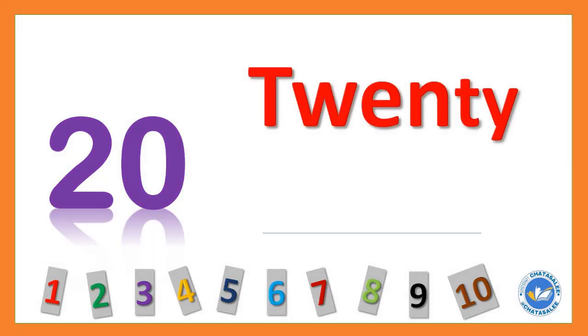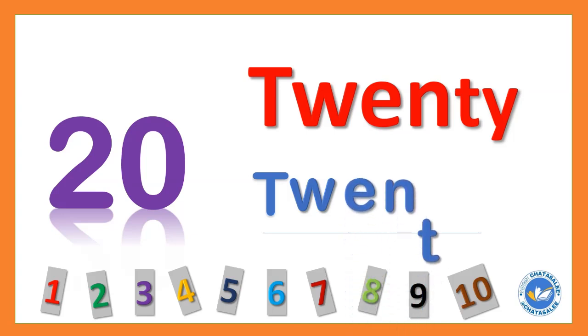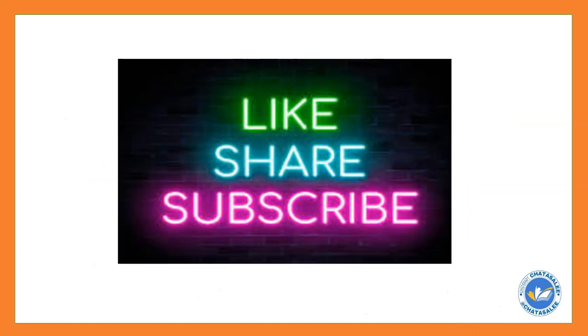20 T W E N T Y 20. We will bring more such lovely videos for you. Thanks for watching — please subscribe to our channel.